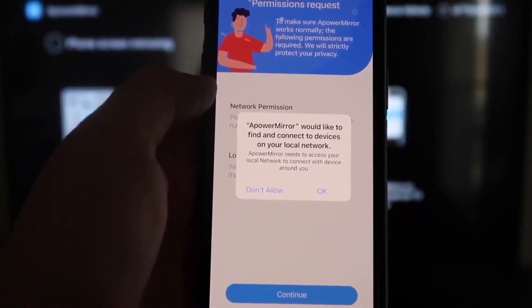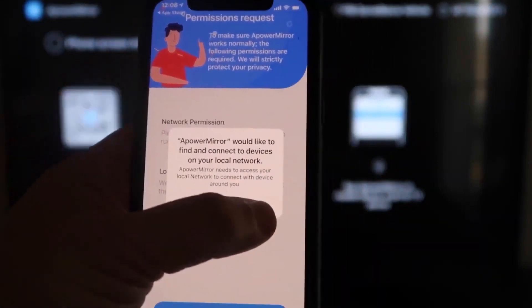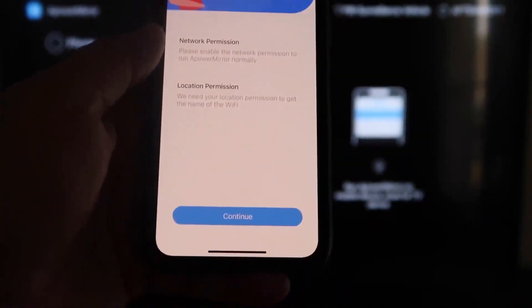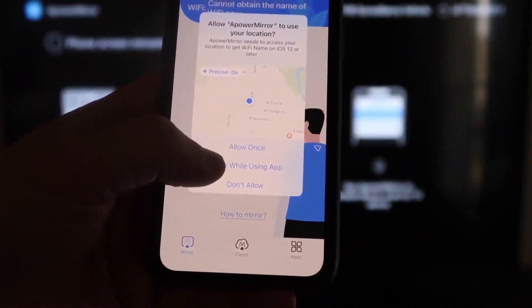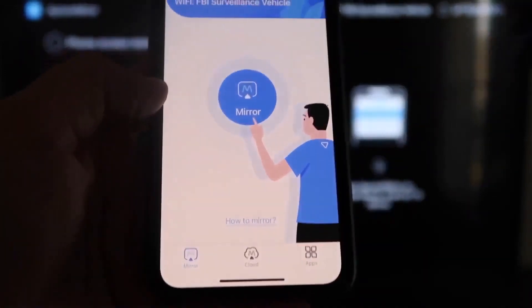The app will ask: 'APOWER MIRROR would like to find and connect to devices on your local network.' Click OK — both your iPhone and Fire Stick need to be connected to the same Wi-Fi network. It will also ask for network and location permissions. Click Continue, then Allow while using app. Now it's recognizing your Wi-Fi connection.